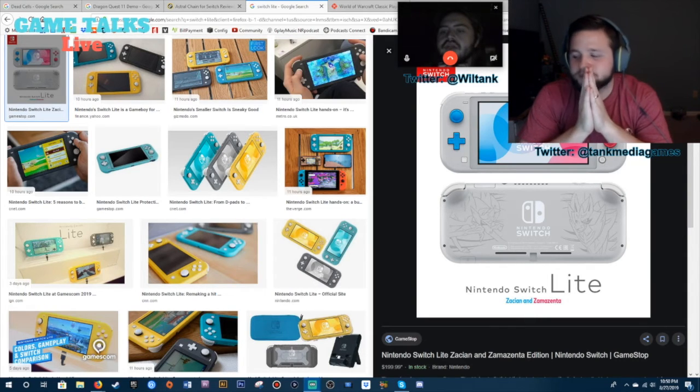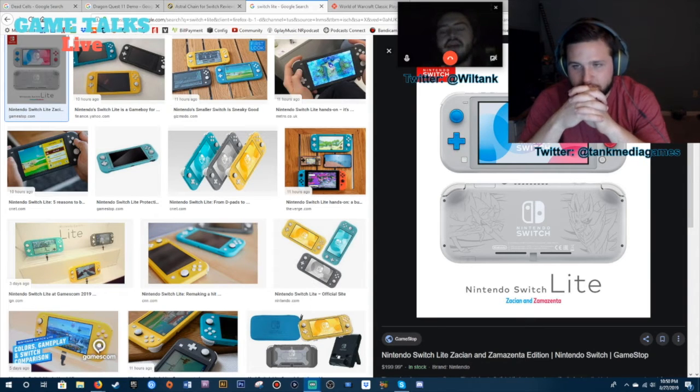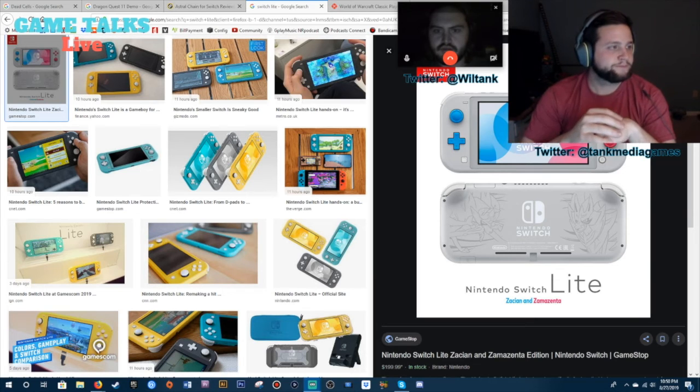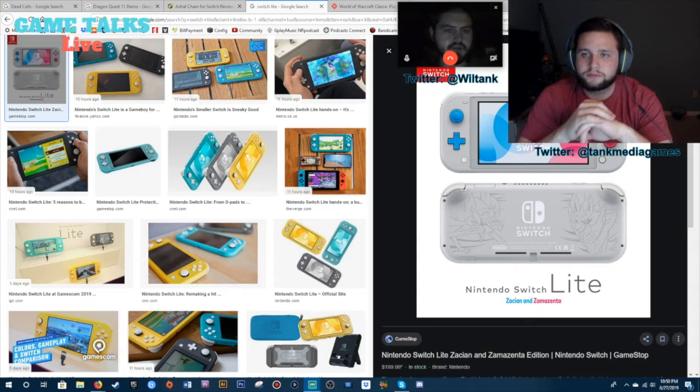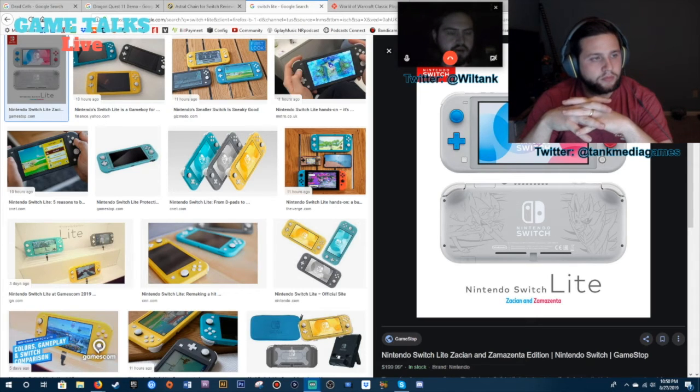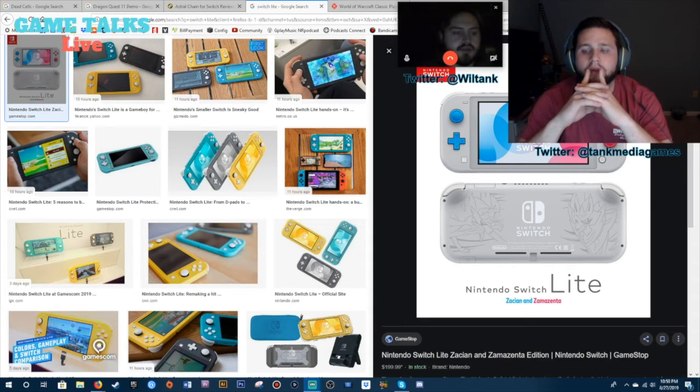How many versions of the Switch do I think we'll see? Well, are we counting the new increased battery life one as a new model? I want to clarify — it's only a new model if it has a new name. I can definitely see us getting at least one more guaranteed, like some kind of mid-generational upgrade. I can see them doing that because they did it with the 3DS — I think that's the first time Nintendo ever did an actual hardware upgrade within a generation. I can definitely see them doing it especially to compete with PS5 and Xbox next year.